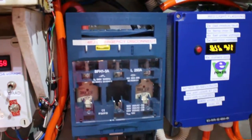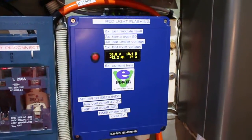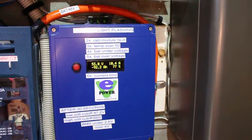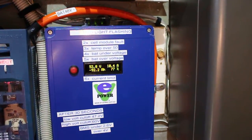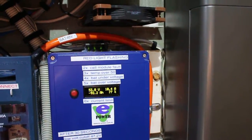Busman disconnect, emergency fuses. BMS control — so if one of the cells goes out, goes too high or too low, it disconnects the battery to protect them.